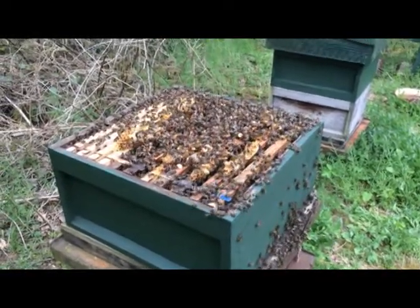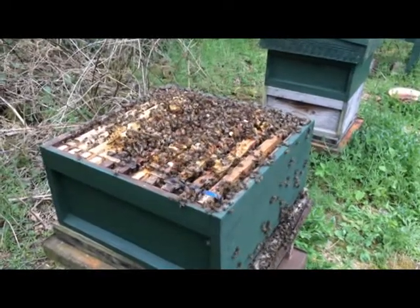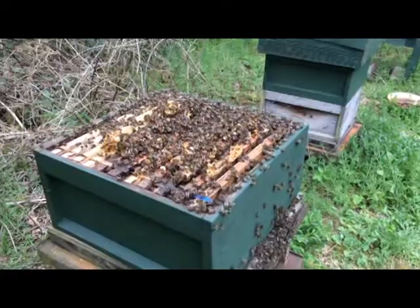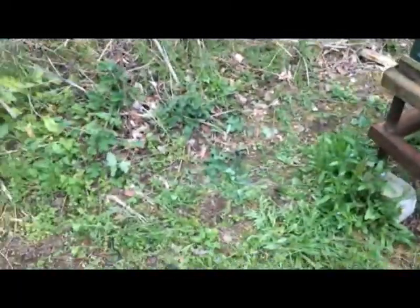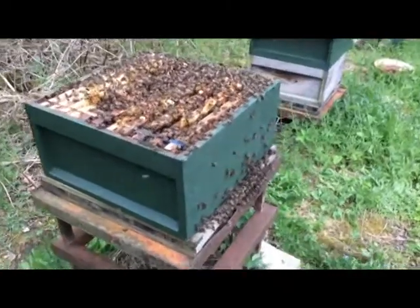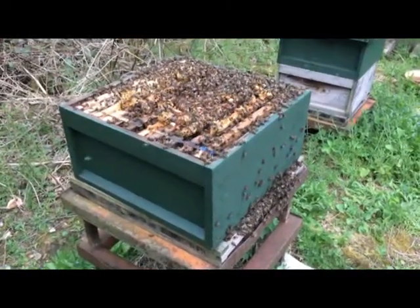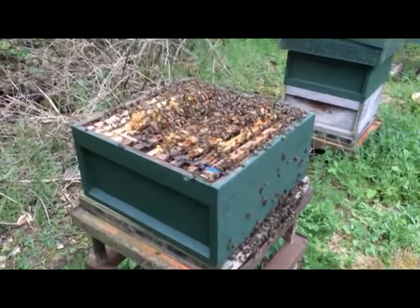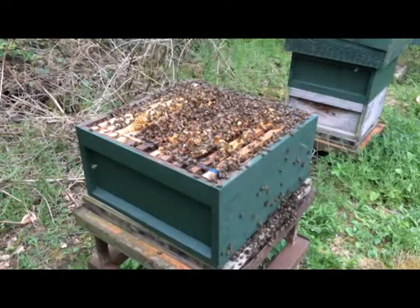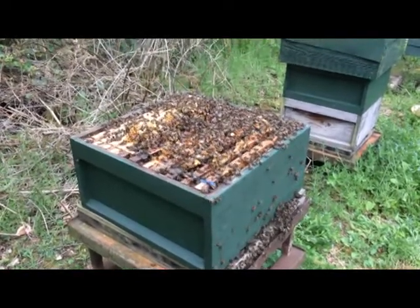Not vicious, vicious, but enough to make them go away. I'll just give you an idea of what they're like next. Let them cool down a bit and then get them again with some more smoke. What I'll be doing here is re-queening this stock.